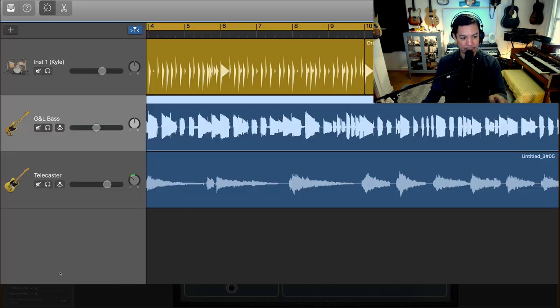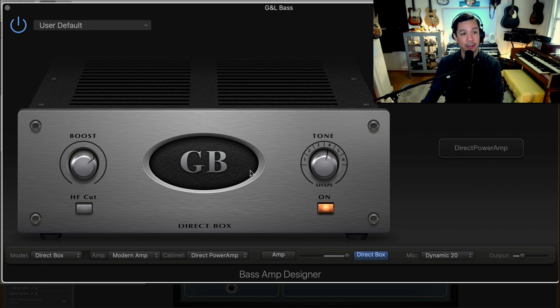I'm not really using any of the amp simulators. What I am using is the direct box — I have this fader going all the way to the direct box. This is the simulated direct box, and it's a nice way to simply warm up your tone, especially for bass. It's optional, but I enjoy using it because I think it helps round out the tone in general.